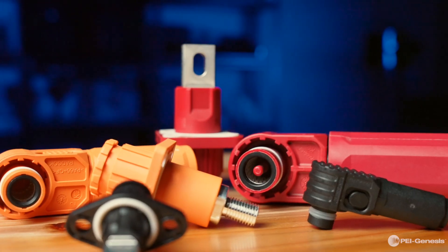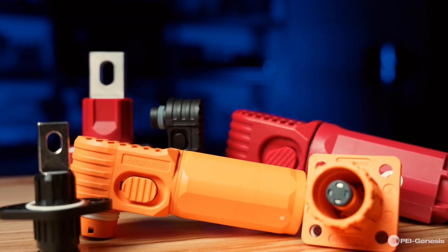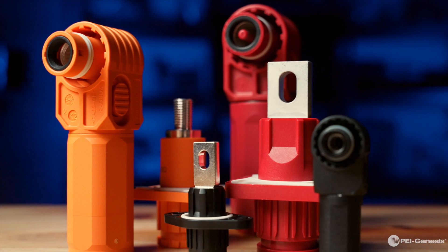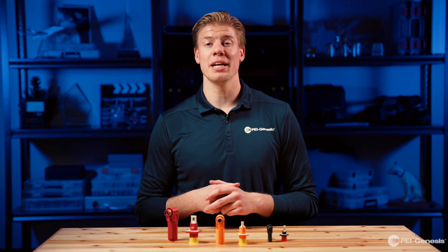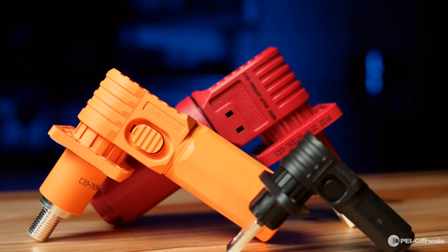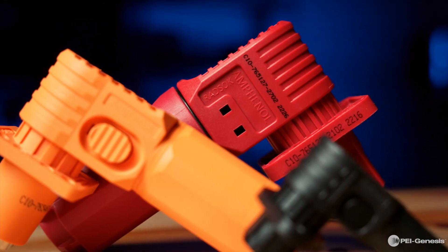The RADSAC contacts located on the plug end of the connector pair are recessed within the housings, which are also protected by plastic caps. This safety feature protects the user from touching the contacts while power is under load. This product offers multiple keyways and color options, making it desirable for anyone needing a 90 degree or straight single pole connection. It is an ideal solution when multiple connectors are needed in one application.